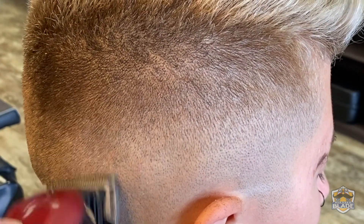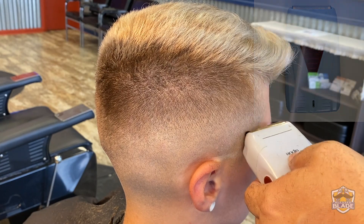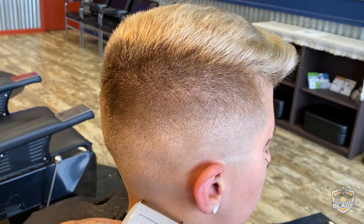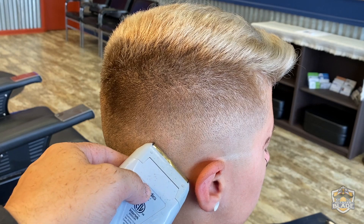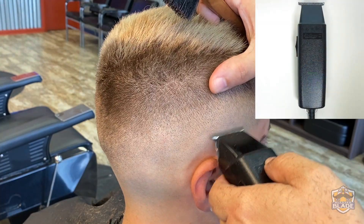Use the shaver a bit lower than we use the trimmer, using the border of the clipper, and cut from right to left. Blend the line with the trimmer if you make one with the shaver.